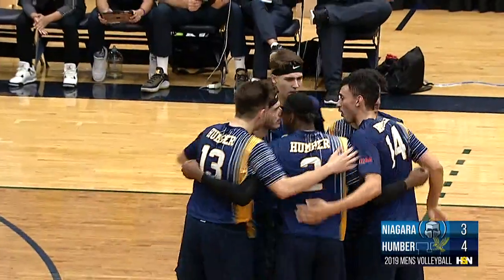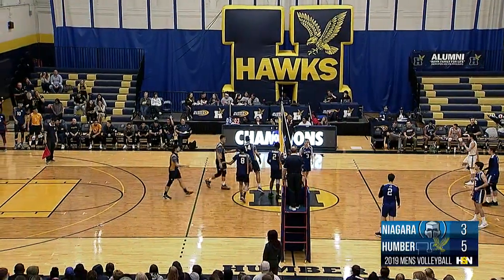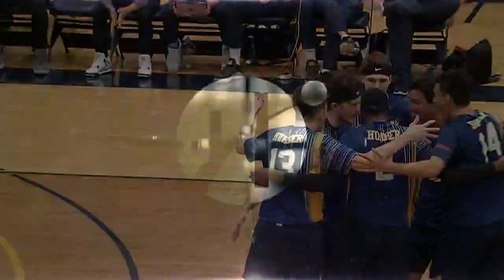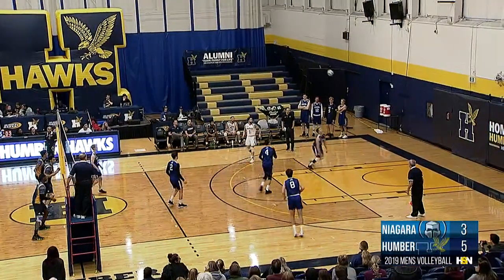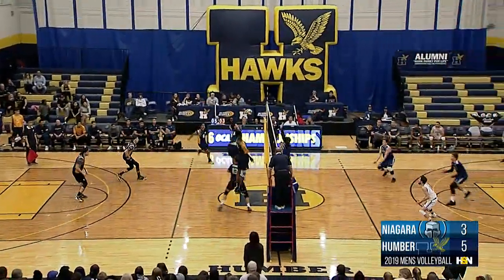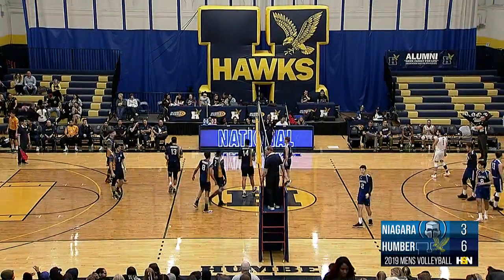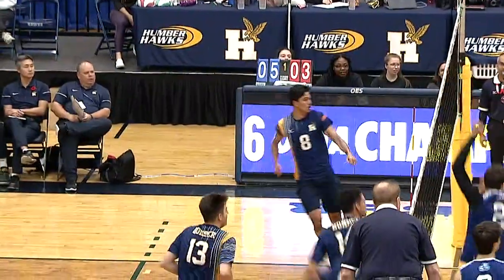Swinging it to Joshua Fedari — his first touch with the Hawks makes good, first kill of the day for number two. As mentioned at the top of the broadcast, he's a Canadian Youth National member, so he's going to be a really dangerous piece here for Humber. Crowder still working the service line. Andrew Buleke — how about the power by Andrew Buleke. Fifth year player for the Hawks, the most veteran for Wayne Wilkins, puts that one away with authority.